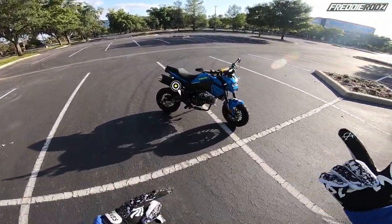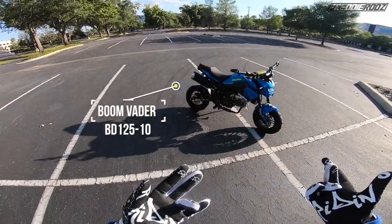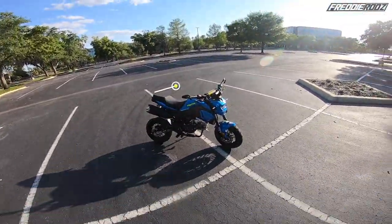The official name for it is the Boone Vader 125 — BD 125-10 if you're getting technical.